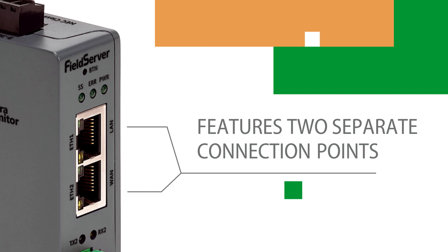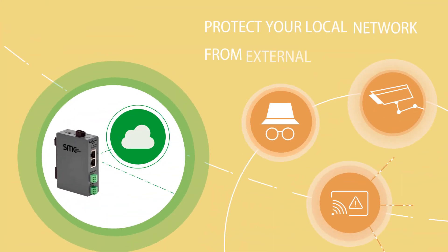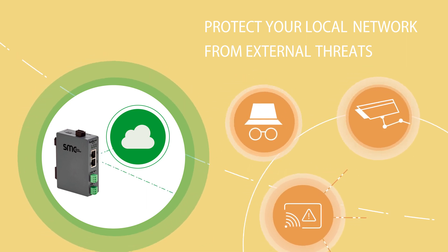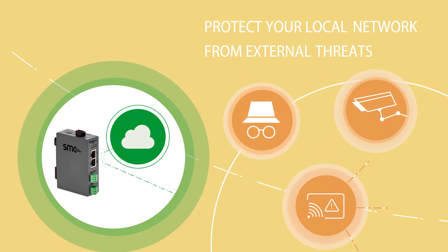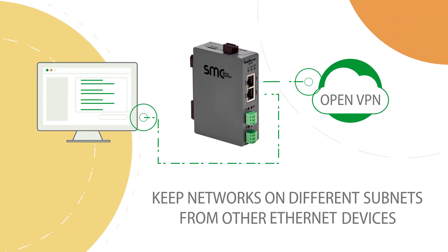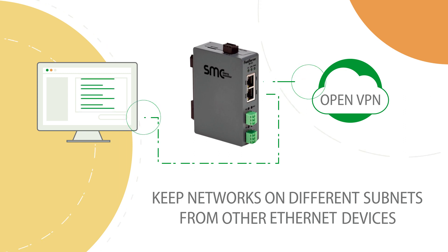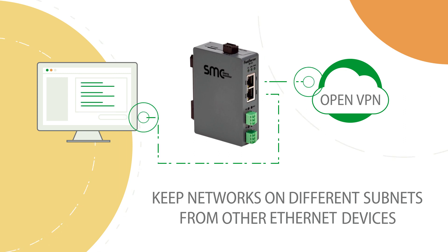This physical separation allows you to protect your local network from external connection, helping to deter malicious intrusion and limit exposure to security issues. In a cloud-based or open VPN environment, the field server ensures that these connections are not on the same subnet as workstations or other Ethernet devices.